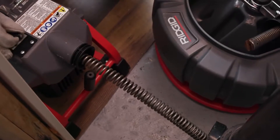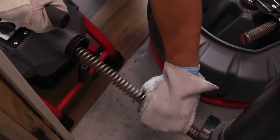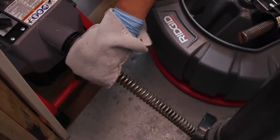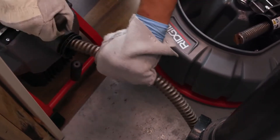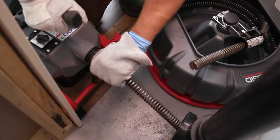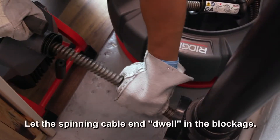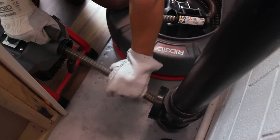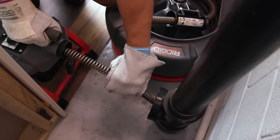Once the cable end is free of the blockage and the cable end is turning again, slowly feed the rotating cable end back into the blockage. While working the blockage, the cable end may become clogged with debris and cuttings, which can prevent further progress. Retrieve the cable from the drain and remove the debris. Let the spinning cable end dwell in the blockage to completely break it up. Do not try to force it through. Work it until it has moved completely past the blockage and the drain is flowing. If the cable end continues to get hung up, a different tool may be needed.